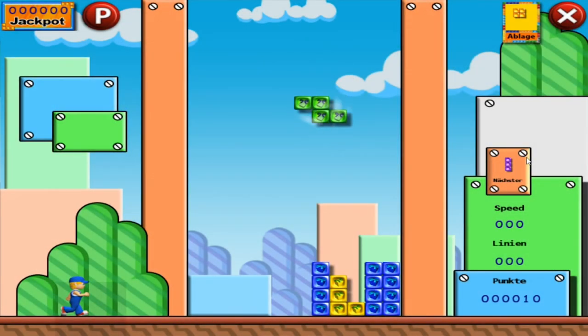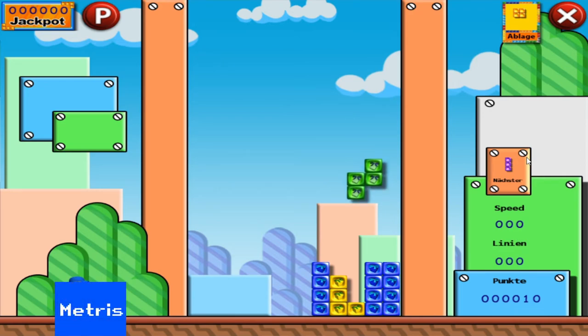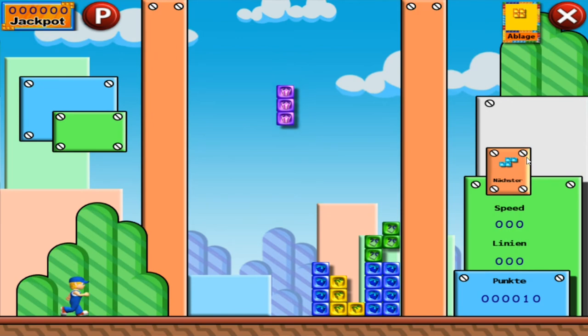Last up is the Tetris clone, Metris Blocks. You'd think this name would be too close to avoid litigation, but there it is. I really couldn't get on with this — perhaps the stick is too heavy for this kind of quick placing, but I think it's more down to sluggish response in the game itself. Pass on this one.